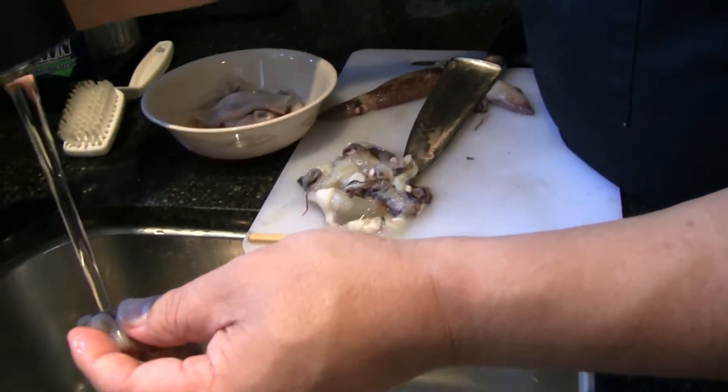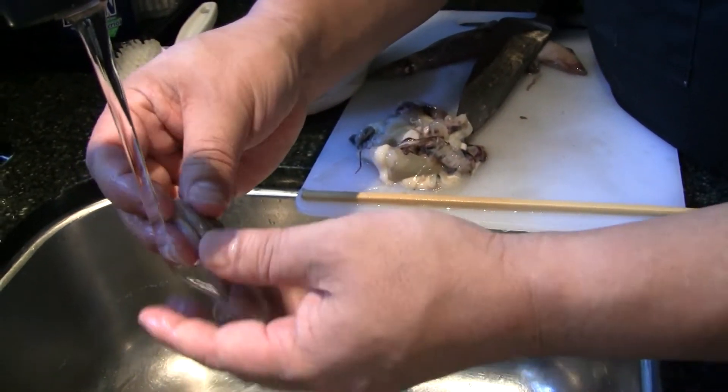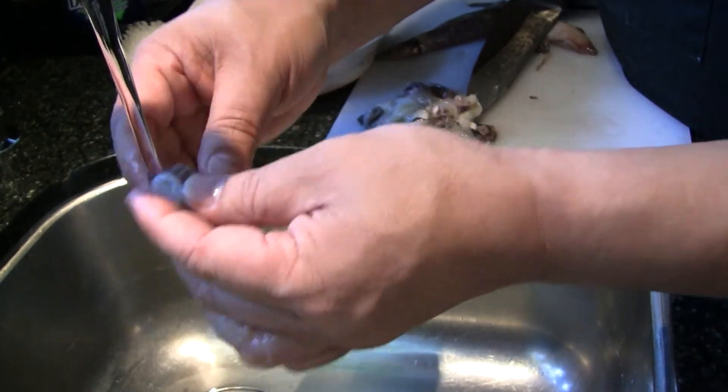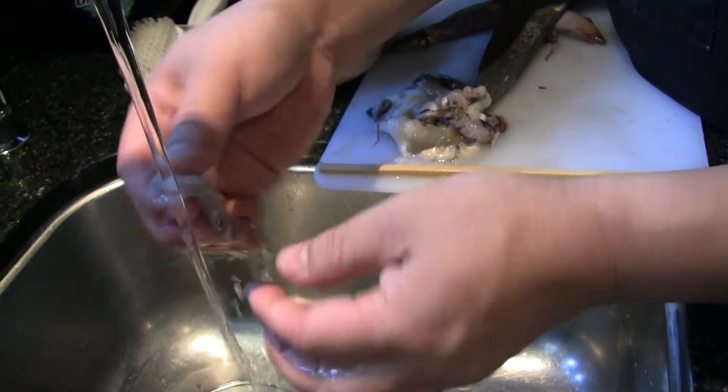So get a little running water. You don't have to rub all the pink off of this. Especially if you're making Korean or Japanese dishes with the little tentacles, you're just going to leave it just like that.